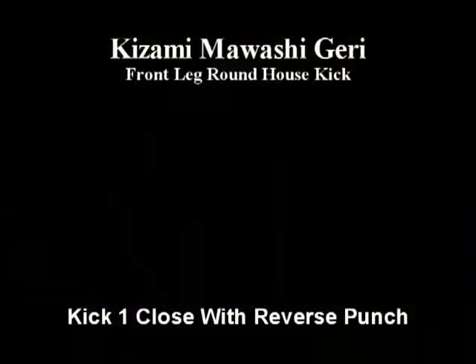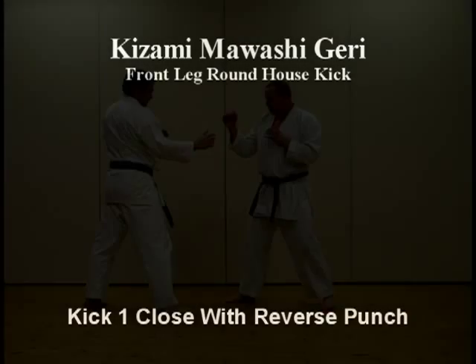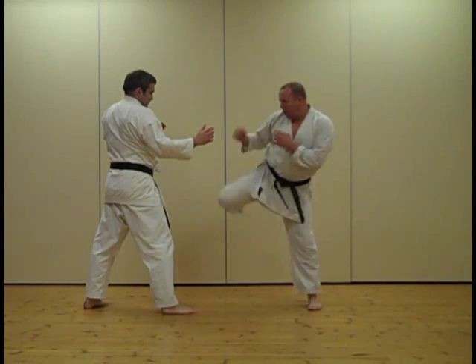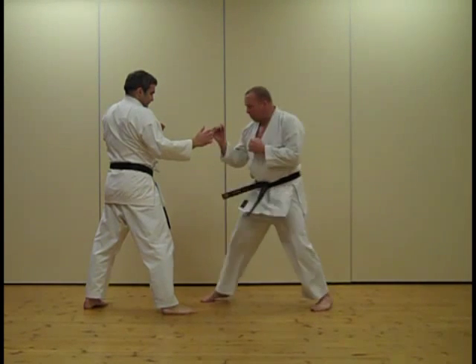So here we are close, simply lifting that front leg and kicking a roundhouse kick. Try and keep your shoulder down as you lift your knee, and keep your arms — try not to let them fly everywhere — kept high.